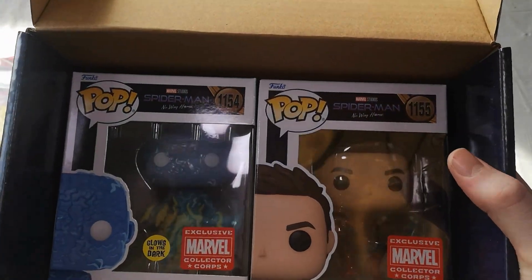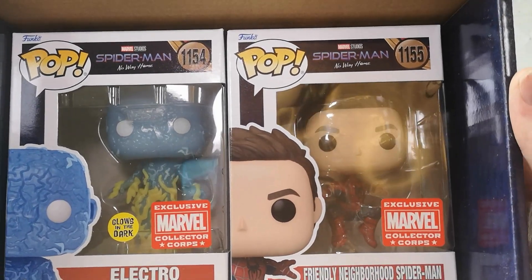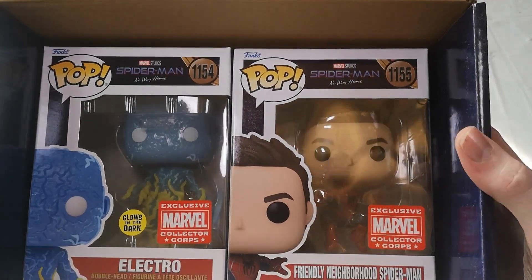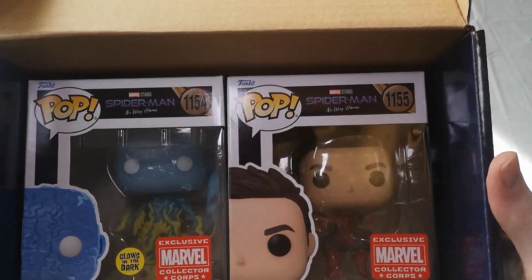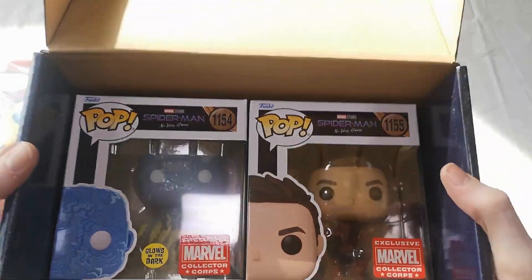The Pops look really cool, the shirt's really cool, the decal and the pin are all really cool — which is, to be honest, a rare find nowadays with the Collector Corps boxes for everything included to be nice items and actually the kind of things you'd be looking forward to opening. Let's take a closer look at Electro in the dark and see what that glows like.